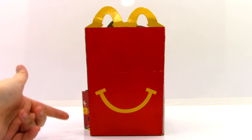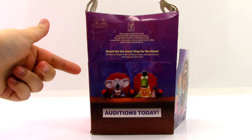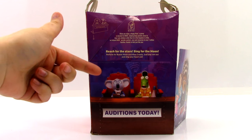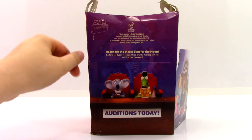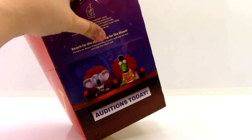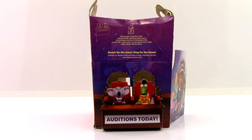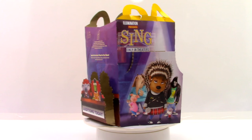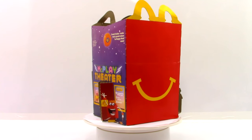Right here we just have the red happy side of the box. And on the last side of the box it says Reach for the Stars, Sing for the Moon, Perform for Buster Moon and Miss Crawley — just pop them out and sing your heart out. This box has a lot of really cool pop-out pieces. Let's go ahead and start taking a look at the toys.